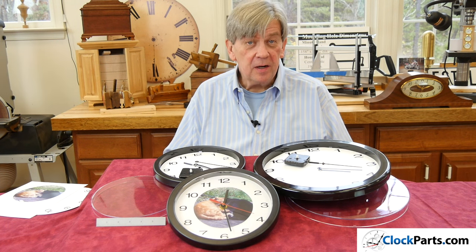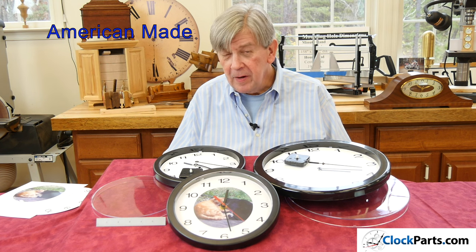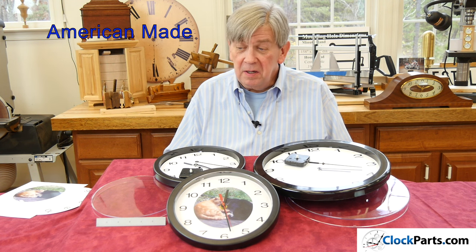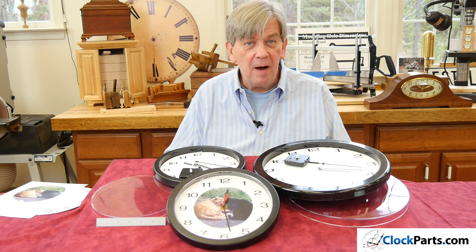Let's talk about our plastic clock kits. They're actually made in Southern California. Probably the most popular use is customizing them for family clocks, craft clocks, or a hobby clock.